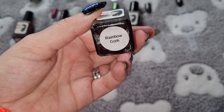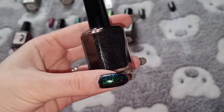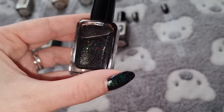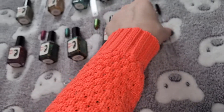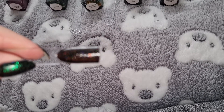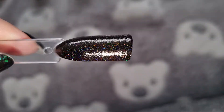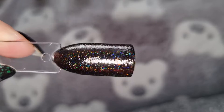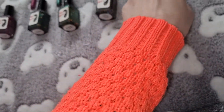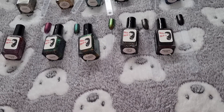And the last one is Rainbow God. And this is what it looks like swatched. Thank you all for watching, I hope you like and subscribe, and I'll see you in the next one. Bye!